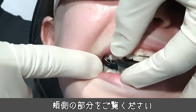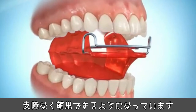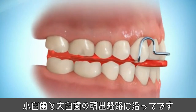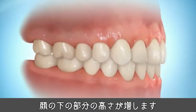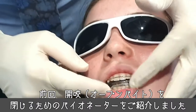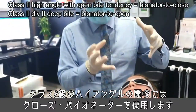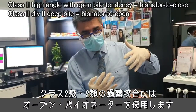Can you see the buccal segment? The way they're free to erupt is so that I can allow the premolars and molars to continue to increase in their eruption pathway, so the lower face height increases. We looked the other day at a bionator to close — that's for an open bite. So class two high angle open bite, bionator to close. Class two deep bite, bionator to open.